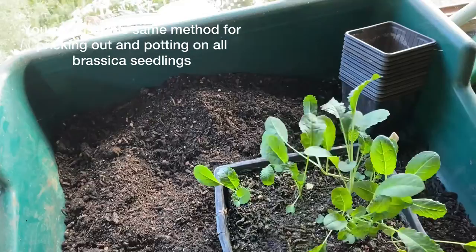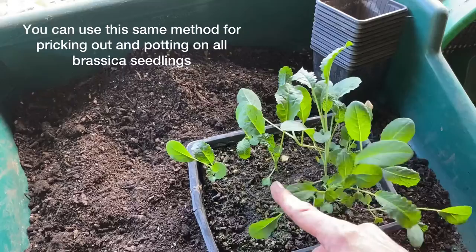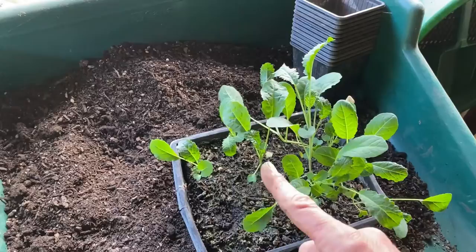I've got some of these size pots that I usually use to pop them into, and I usually put them quite deep. These have gone a bit long — they should have been pricked out a little bit earlier — but you just plant them deep and they come good. Let's get it done.